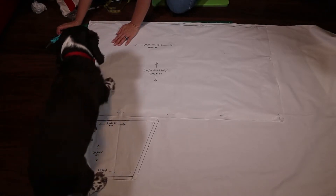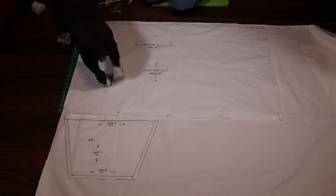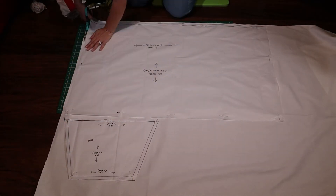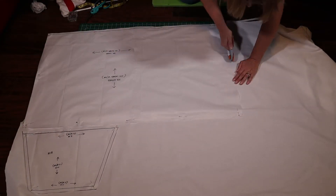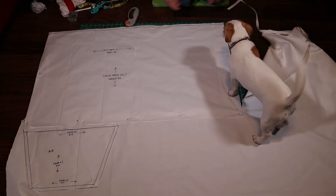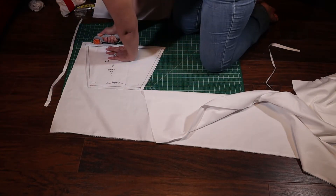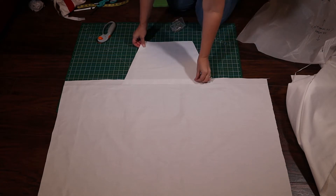I started to pin the pattern pieces to the fabric until I got a surprise visit from Roscoe. From the playful growling in the background, you can hear my husband was already trying to entertain our in-laws' puppy named Piper, who also wanted to get in on the action. Three dogs are a lot of dogs. After two back-to-back dog encounters, I spent the rest of this project picking dog fur off of the white fabric. Of course it had to be white fabric. But I finally got it all cut out so I can start piecing it together — after picking off more dog fur.